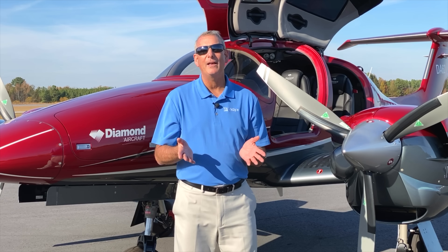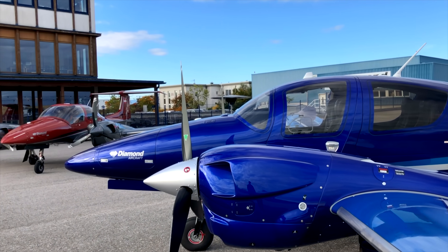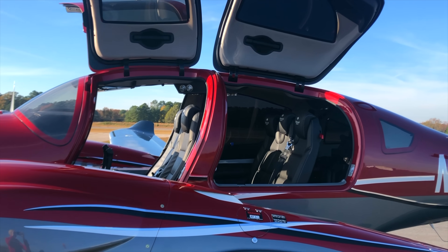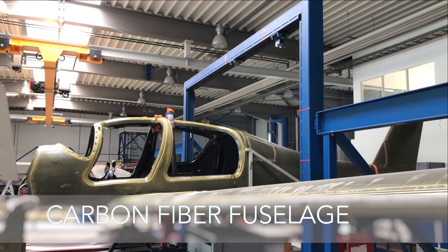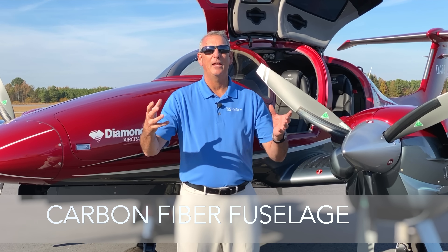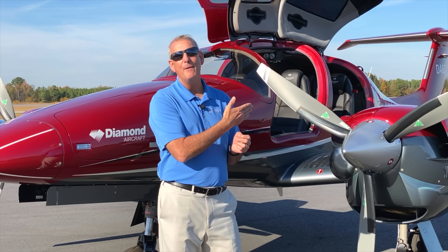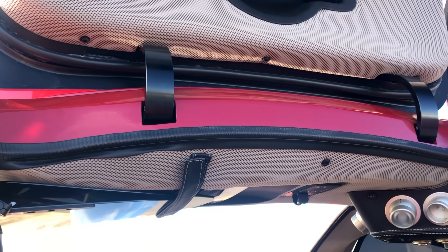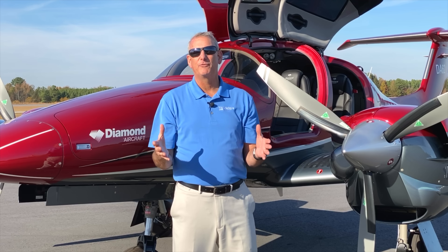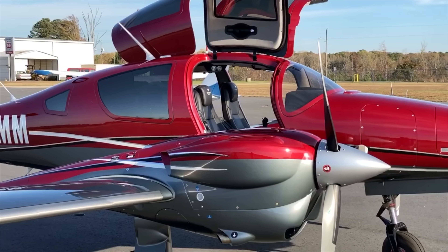The next thing we want to talk about is more passive-oriented safety characteristics of the Diamond, specifically those related to the fuselage. The fuselage of the DA-62 is designed completely out of carbon fiber — the same material used for Formula One race cars — and it's specifically designed so that in a crash, certain parts break and certain parts don't. The cabin of the DA-62 is the classic Diamond 26G crash cage, reinforced with additional elements of carbon fiber and Kevlar, so that in an accident the egg that all the occupants are riding in does not break.